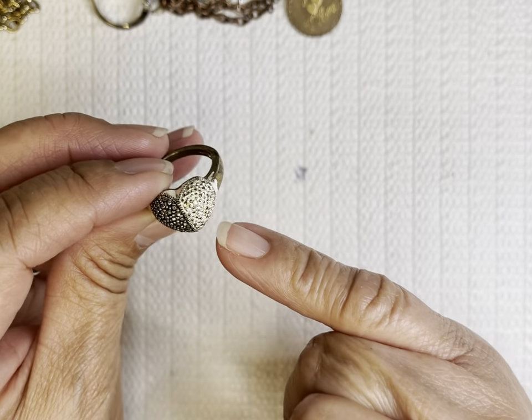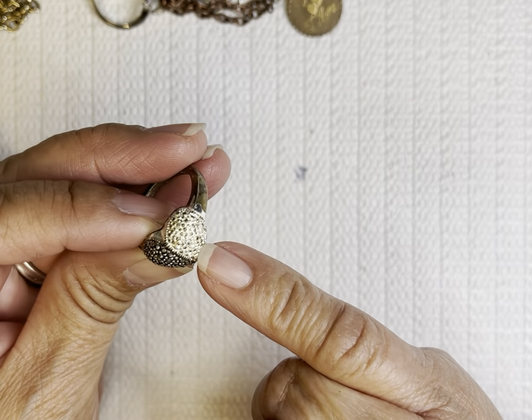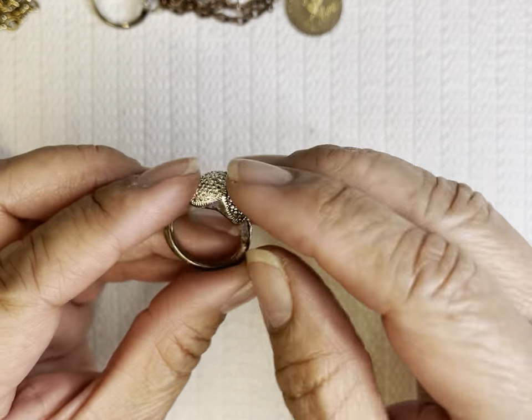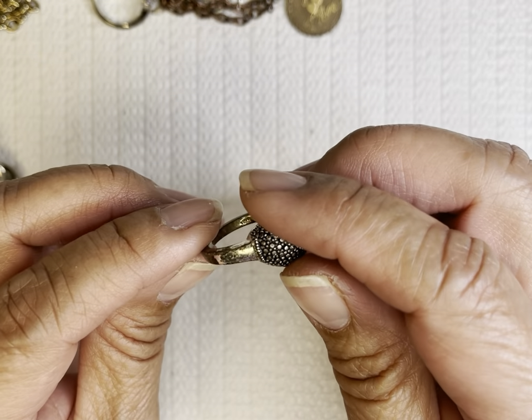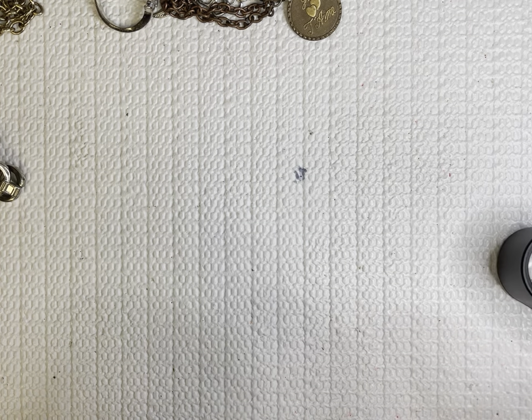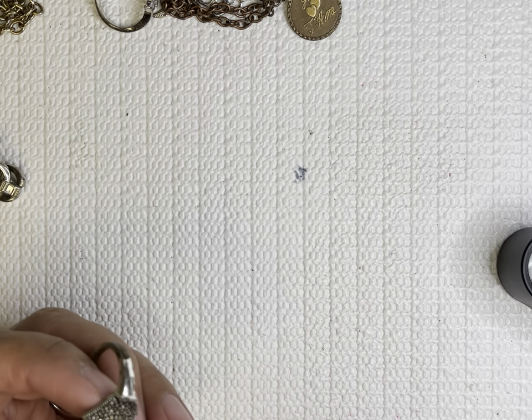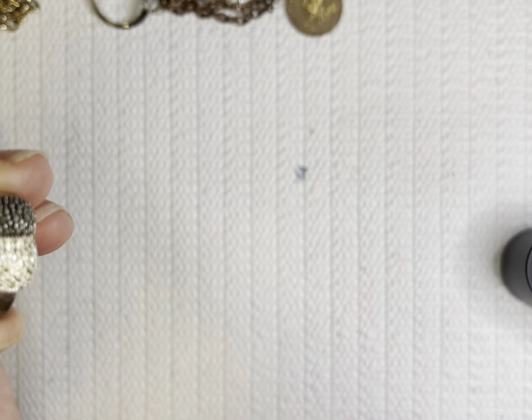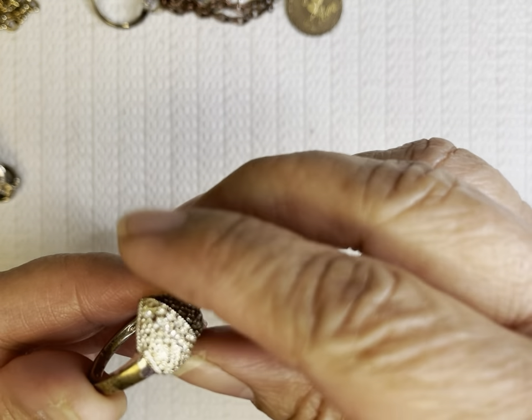And we have a ring here — one silver and one rhinestone in marcasite hematite. Now hematite — let me see this right here. It says Thailand CM. I don't think it's sterling. What's CM? It's cute, but with that color coming out I don't think that's sterling.